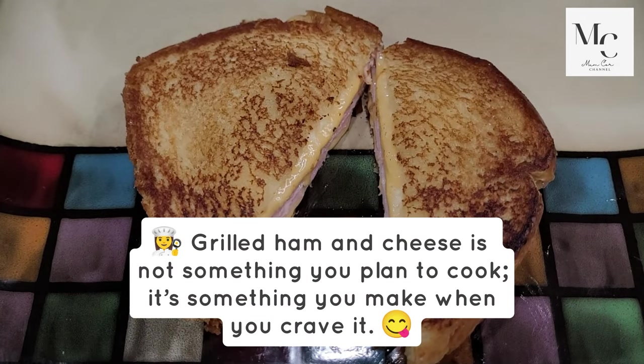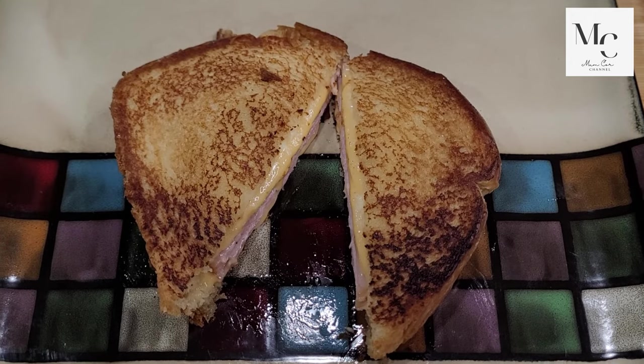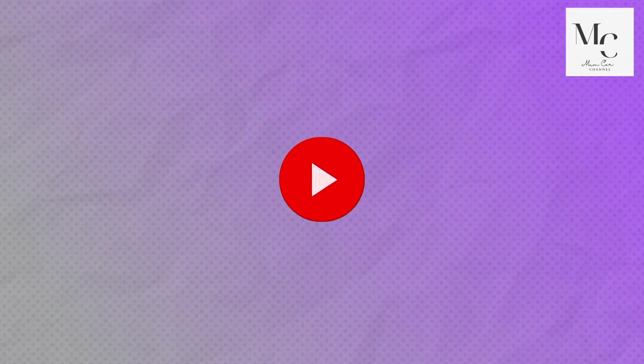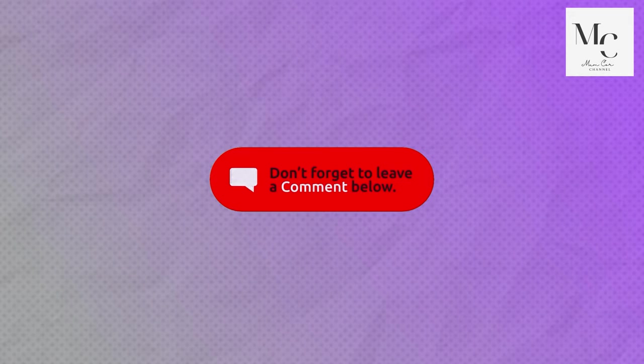Grilled ham and cheese is not something you plan to cook — it's something you make when you crave it. If you found this recipe easy to follow, hit that like button, subscribe and turn on notifications. Don't forget to leave a comment below.